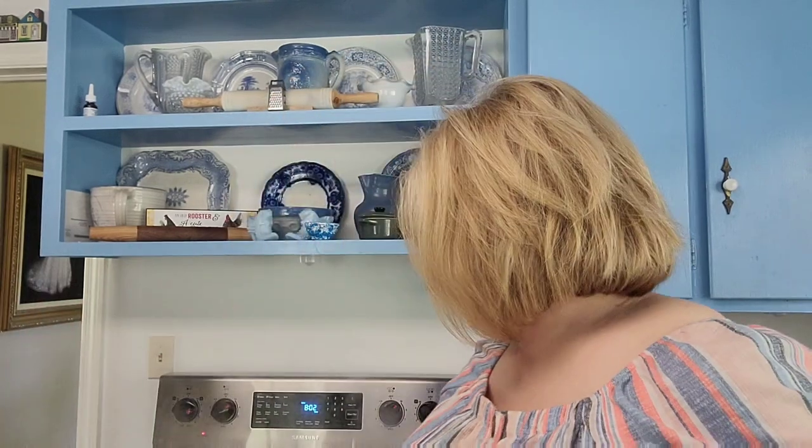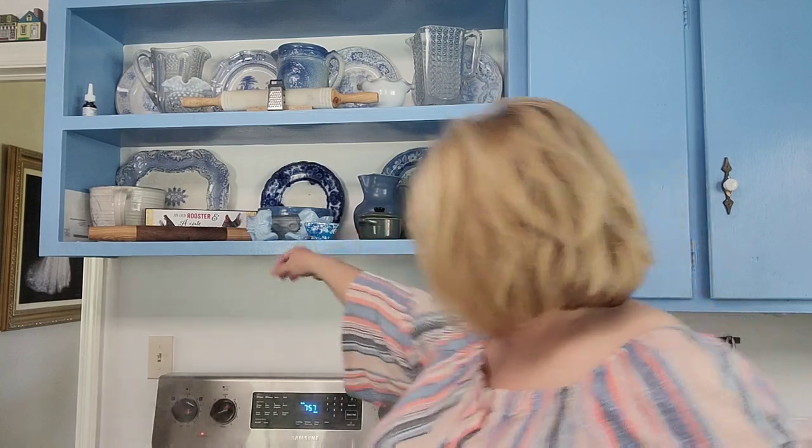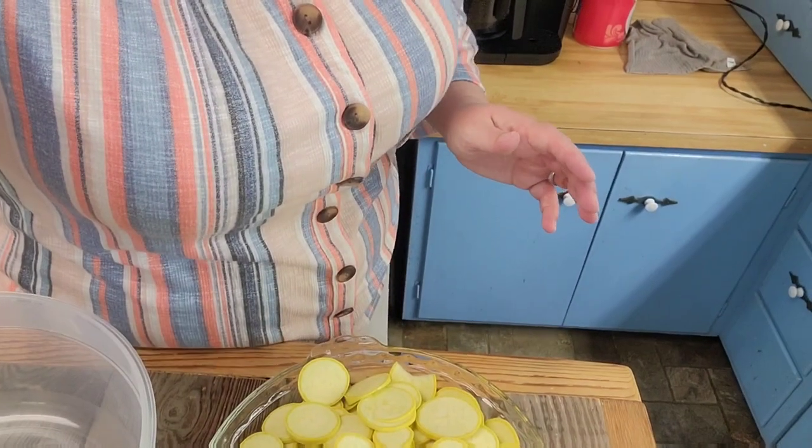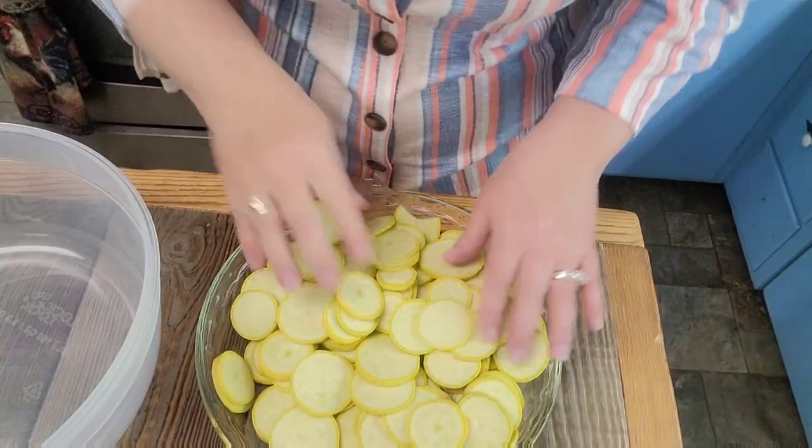I'm back home from church. I've got everything turned on — the noodles are boiling, the potatoes are boiling, the green beans are cooking, and I've got my tea. I went ahead and sliced up the squash too. So we're going to do all this together — I may have to stop and do the macaroni, but we'll just do it all together.